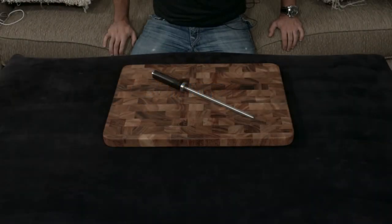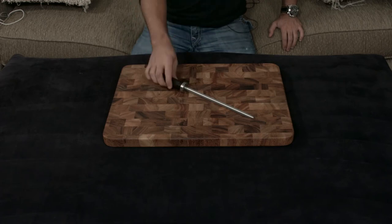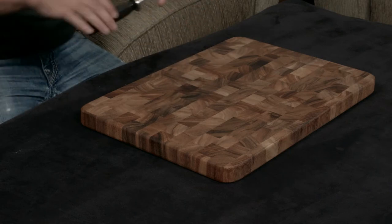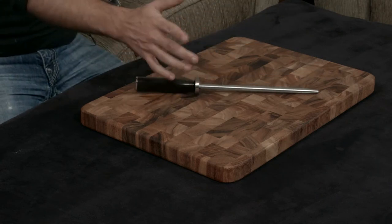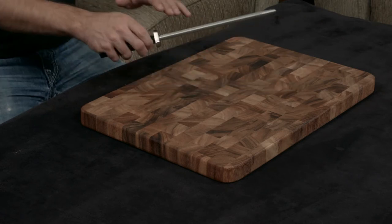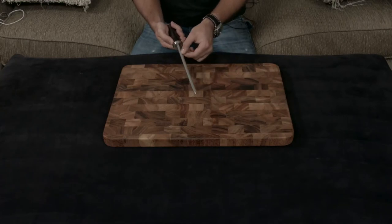Quick video going over the Shun Classic combination honing steel. Obviously it's Shun Classic, so it has the matching black pakkawood handle — it looks like it's supposed to be part of the Shun Classic line. It's called a combination honing steel because it has two different edges: a striated edge which is sort of raspy, and a smooth edge.